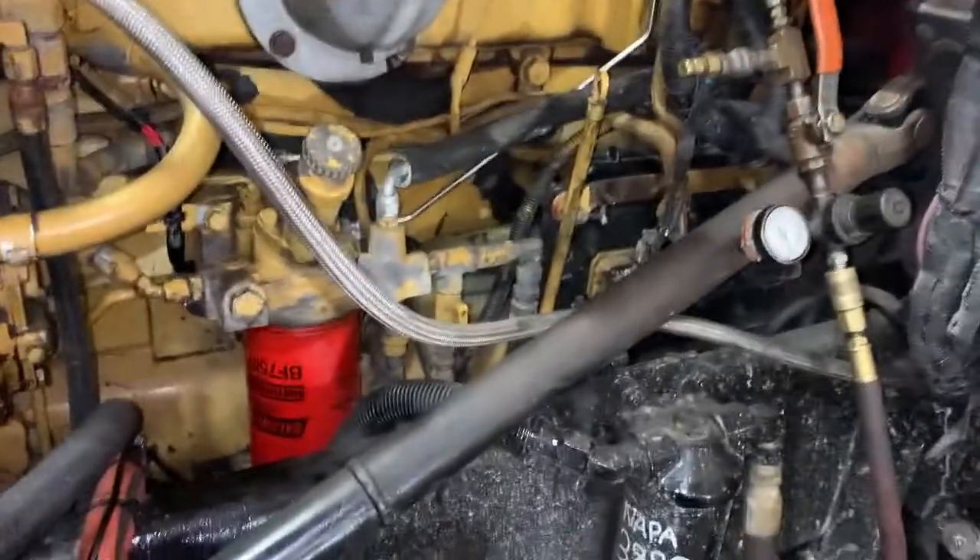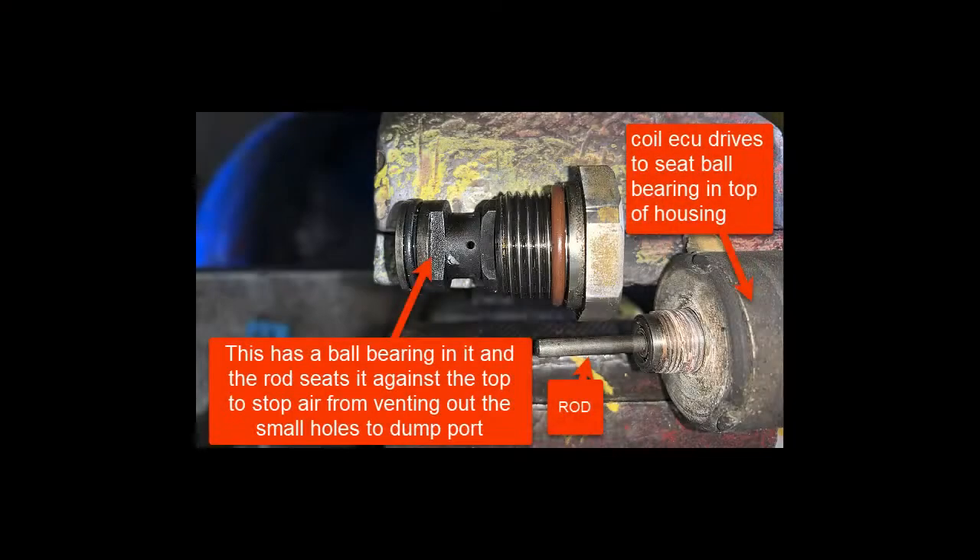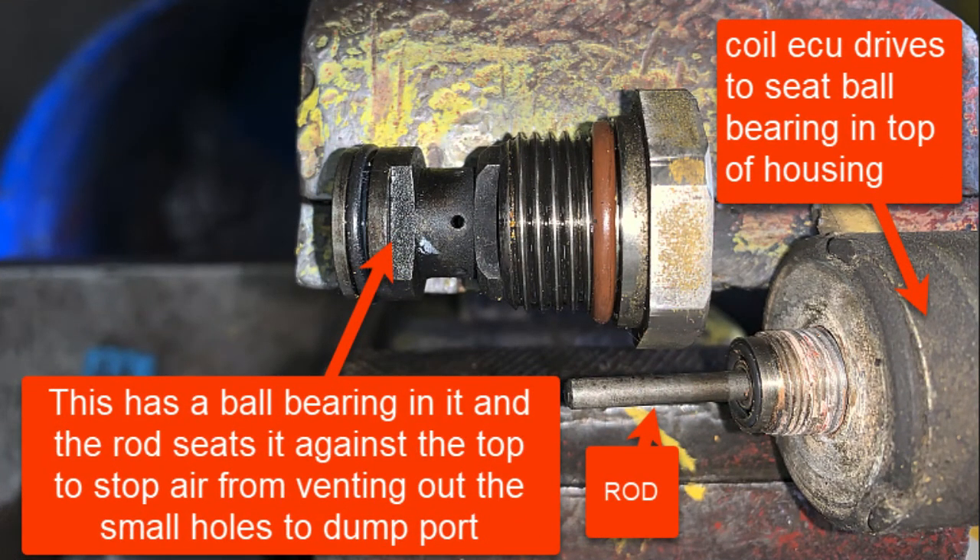First we've got to get the solenoid to function so that the air vent closes. There was no state change when we raised boost pressure over the change point of 26 psi — we had it as high as 33. We never had air stop venting out the vent hole in the wastegate housing. So we removed the solenoid, took it apart, and found that the rod was stuck in the coil. The coil was actually good — ohm reading was about 2.4 — and the ball that moves to seat and change state was fine. It was just the rod that was stuck, so we bought a replacement solenoid.